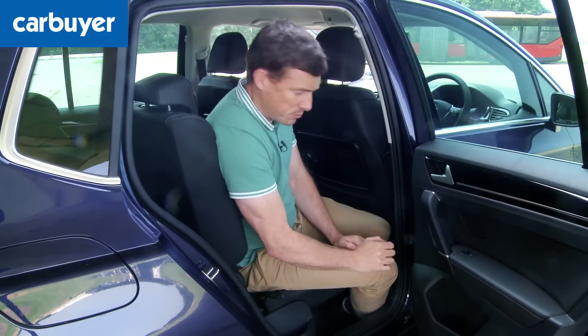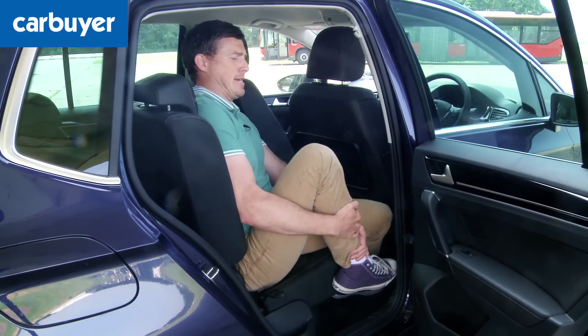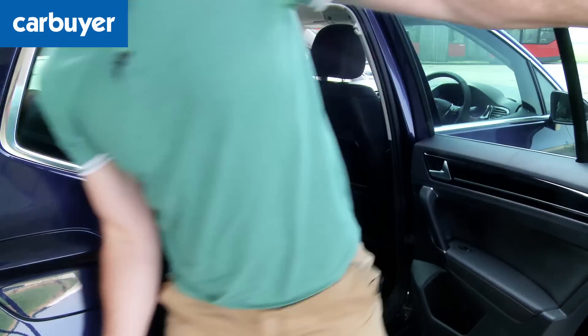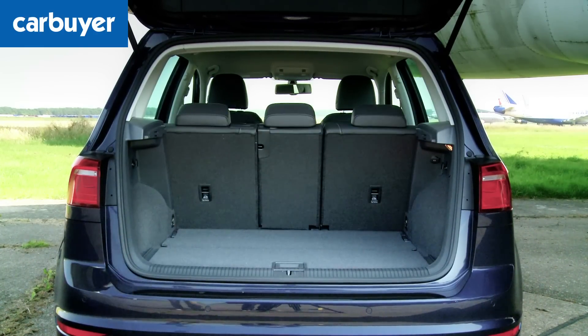Before showing the boot, it's worth noting that having the seats slid all the way forward does make getting out the back a little bit more difficult. The boot is huge with the rear seat slid all the way forward, and even if you slide them all the way back it's still more than 25% bigger than the normal Golf's boot — pretty impressive compared to other five-seater MPVs as well.